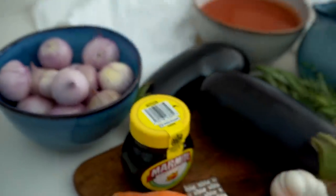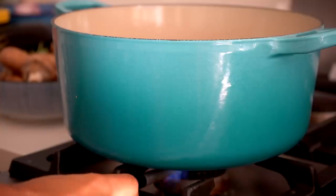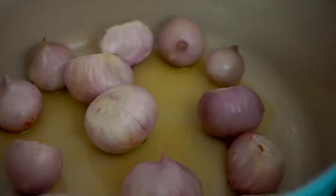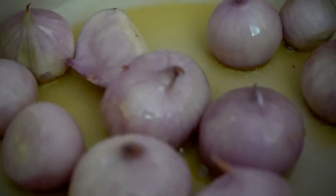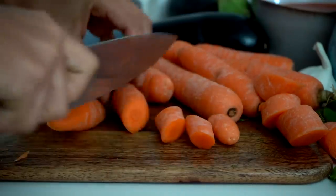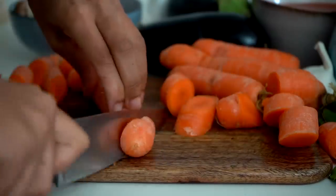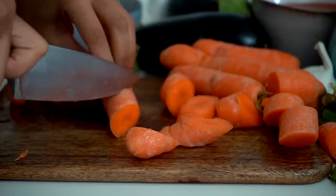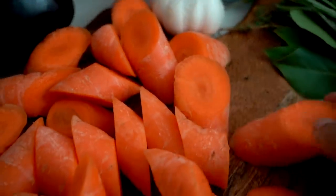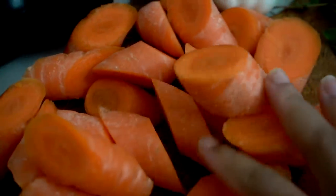First thing I'm going to do is add some oil to my pan. If you don't cook with oil you can sauté in water, but I'm just going to use some olive oil. Now that the oil is nice and warm, we're going to get these onions and sear them off in the pan, cooking them down until they are nice and brown. While the onions are cooking, I'm going to cut up my carrots. These are organic so I'm leaving the skins on, but you can peel them. Cut them into relatively even chunks so they cook at the same time.